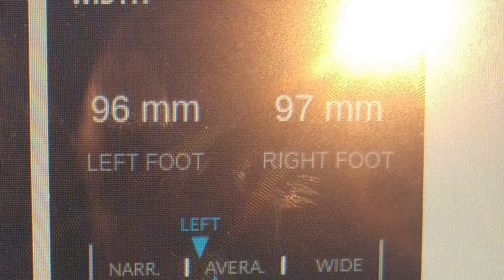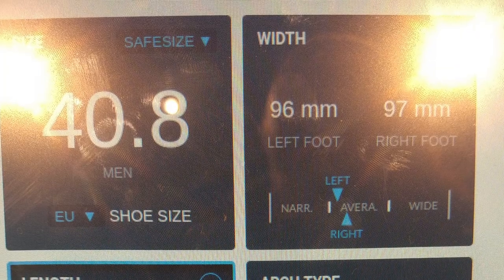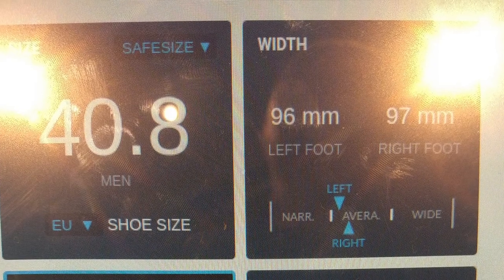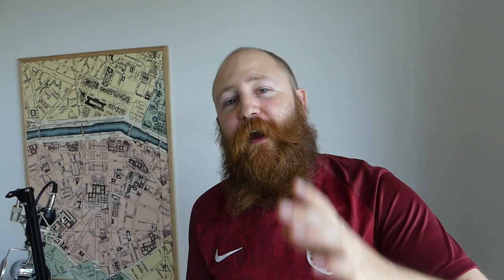My feet measure 96 and 97 millimeters wide respectively, which is a fairly average size. But the size chart on screen proves my point: it says I should be an EU 40.8, so closest to an EU 41, which in general is a UK 7. I cannot get my foot into a pair of UK 7 football boots on any model across any brand. So I have to take those millimeter measurements, compare them to a size chart, and then I get the right size.